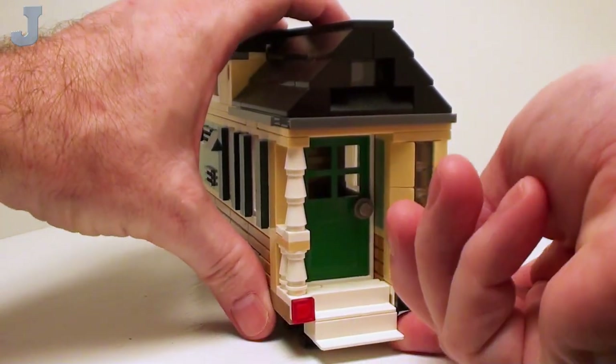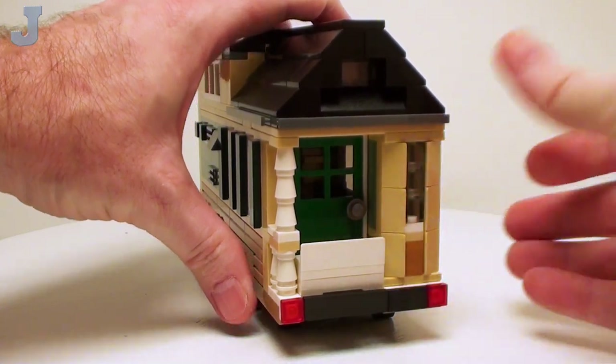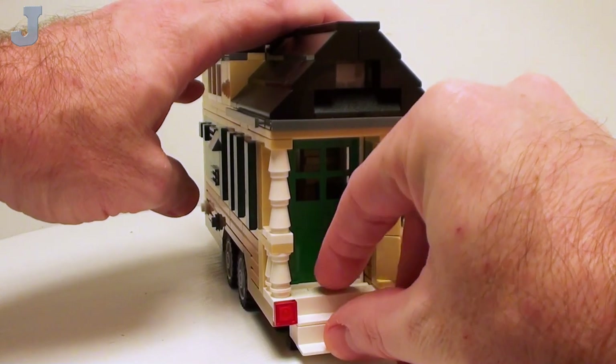The stairs do retract — these do fold up. Pretty cool; that took a while to figure out, but I managed to get those to work.